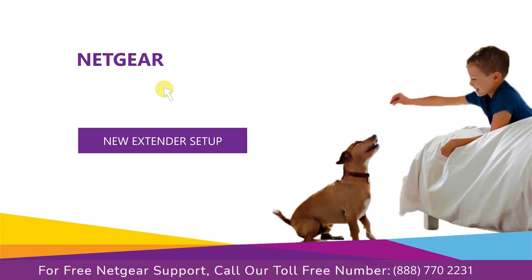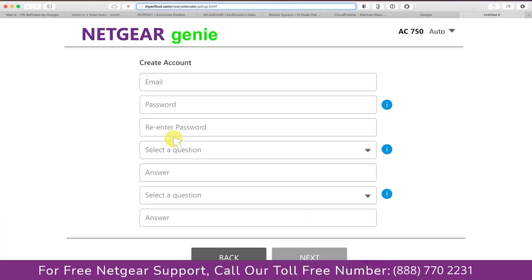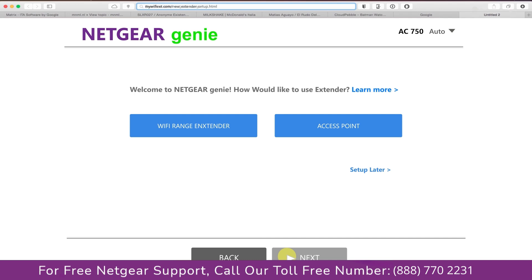A screen appears and now click on the new extender setup, which leads you to a new page where you will need to create a new account in order to install your extender. This page is called the Netgear Genie Smart Wizard. Fill in all the necessary details such as a valid email address and password, then click the Next button.